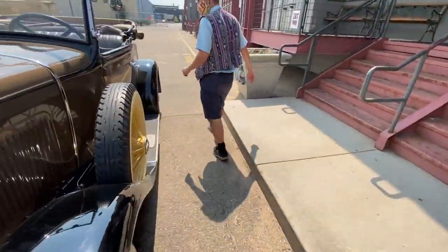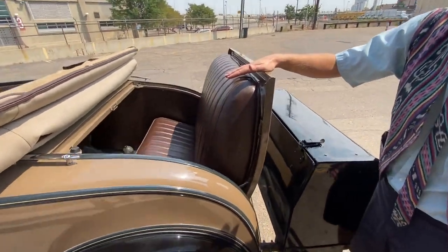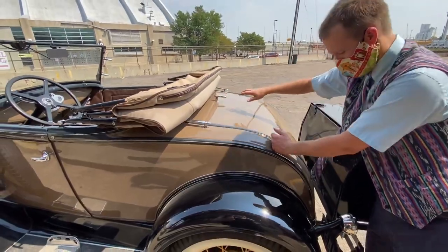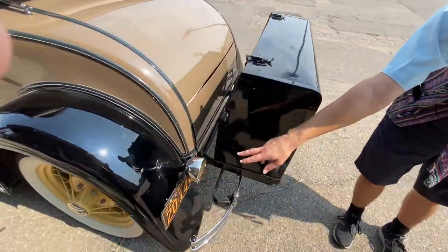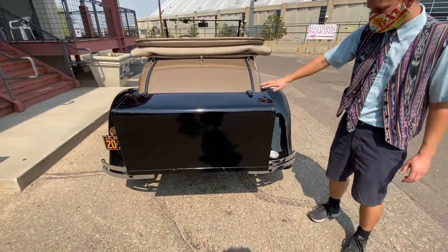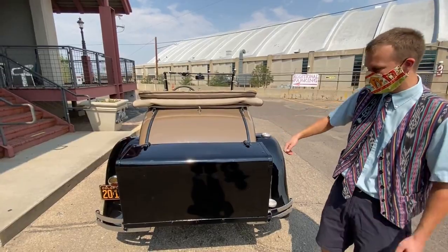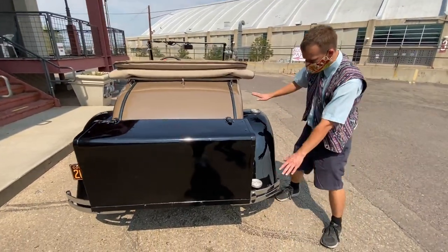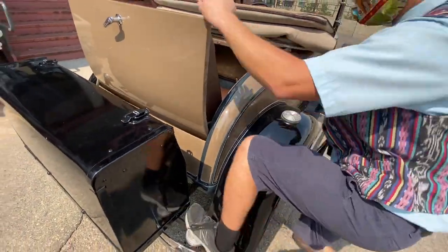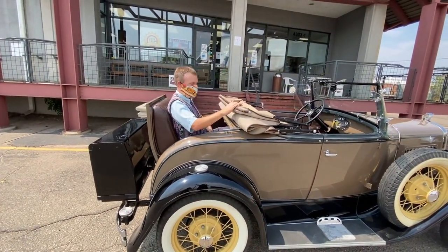Around on the back, we have our rumble seat and an add-on trunk. The rumble seat sits right over the back axle, so they don't call it that for nothing — it really rattles you around. If you're not using it, you can just close it right up, which is nice and neat. We've only got a single brake and reverse light; there's not one on the other side. A lot of cars would just have a wooden rack here that you could strap a small trunk to, but this one actually has one on it. We've got two steps to help you get into the rumble seat, and the top even comes up.